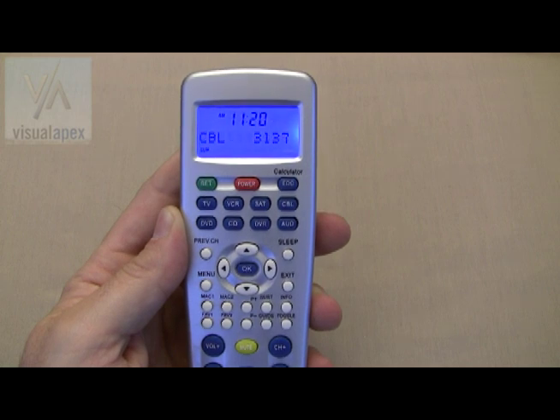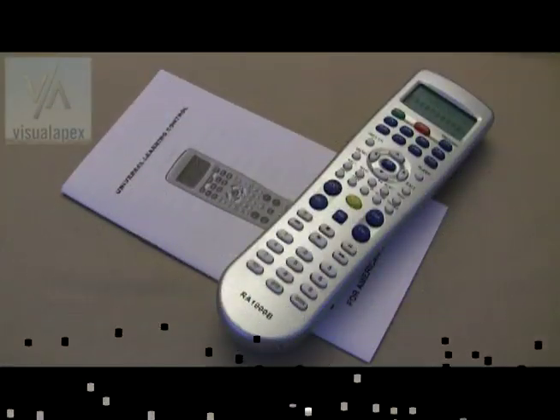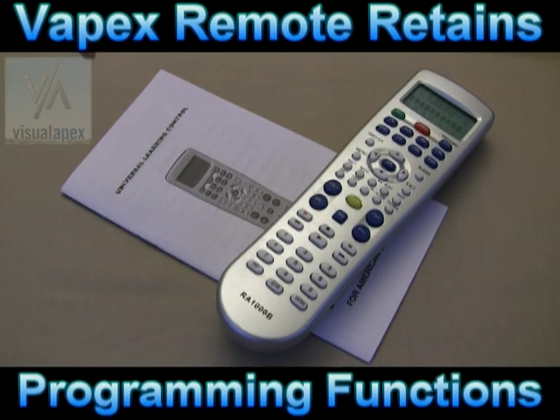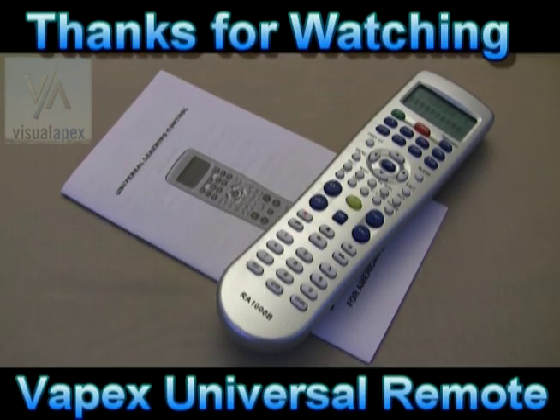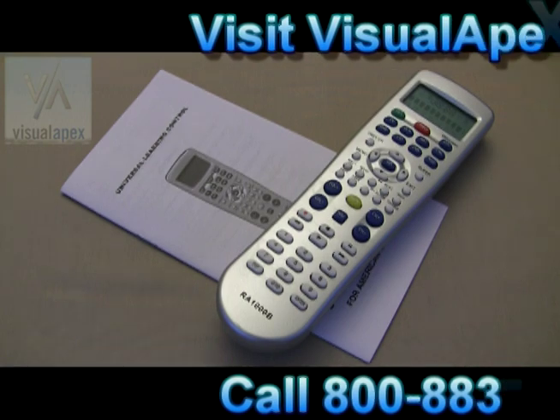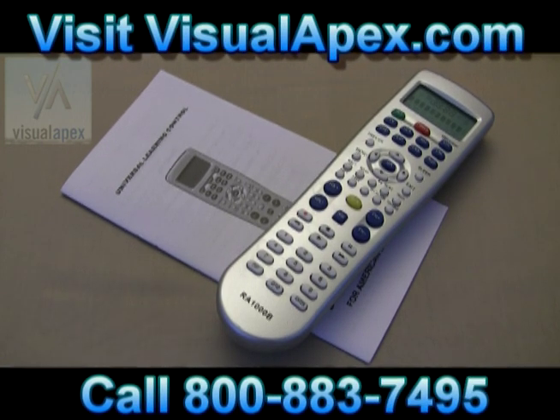It's important to note: when changing your batteries, the clock will need to be reset, but the remote will retain your programming functions. Now that was pretty easy — sit back, relax, and enjoy the show. I'm Charlie Moore, thanks for watching. Buy your next home theater system from Visual Apex — you know our name, you got my word. Check out our website for other important components for your home theater solution.